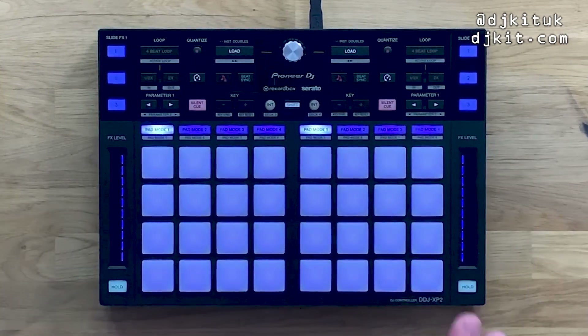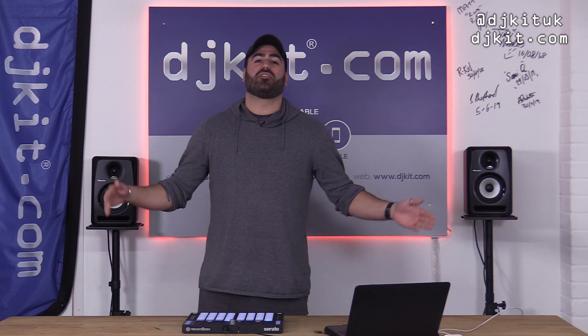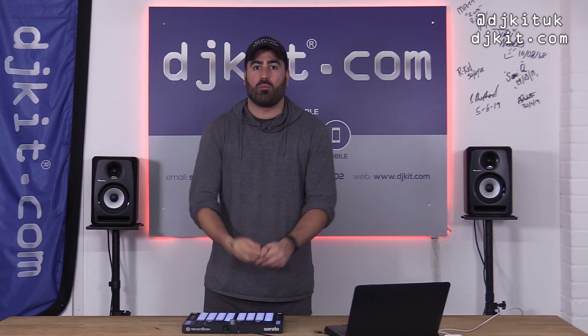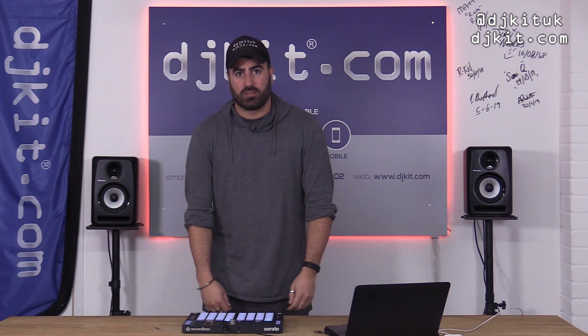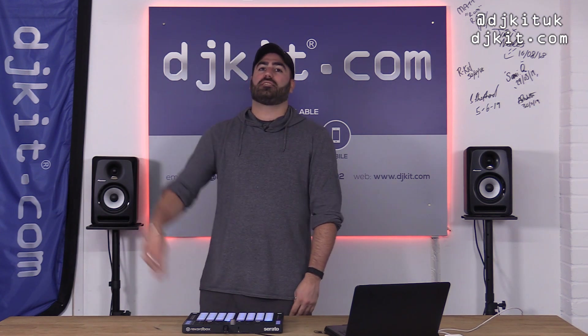You can use this for both Rekordbox and Serato. The Pioneer DDJ XP2 is available now from DJ Kit — we've got them in stock, so come grab one and get creative in your DJ sets. Thanks for watching, peace out.